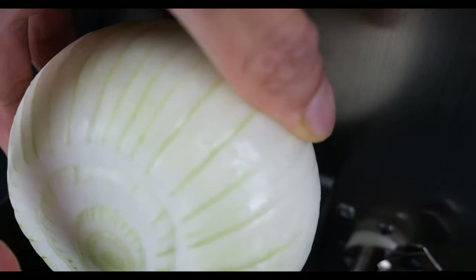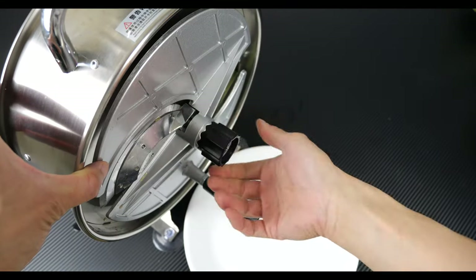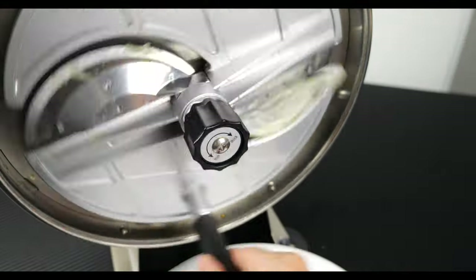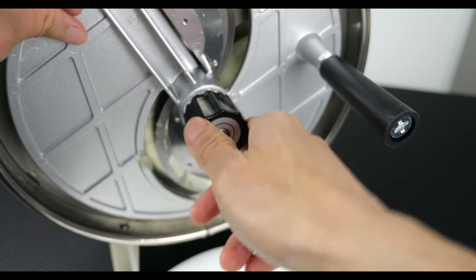Next up is an onion. I removed the skin already and I'm going to put this face towards the blade. Surprisingly, it fits the whole onion, which is a good thing. Release the hopper. This time I want to test out how thin it can slice the onion, so I'm going to close it up all the way. This is how thin it can get — let me see if I can turn it. It's actually really tight now.